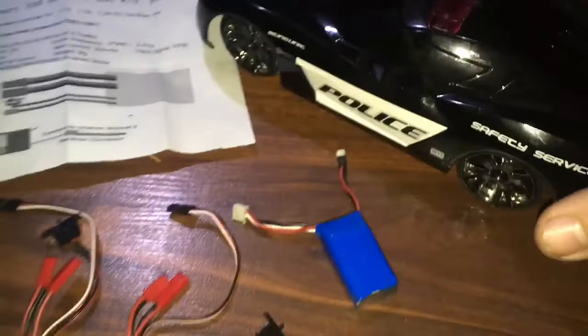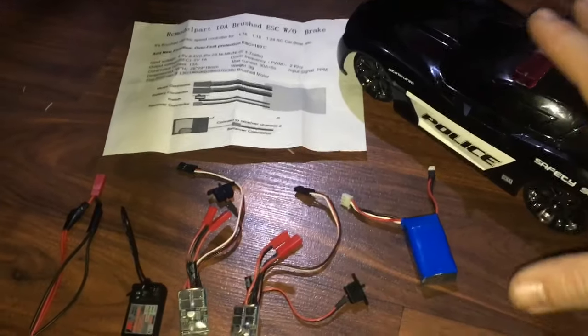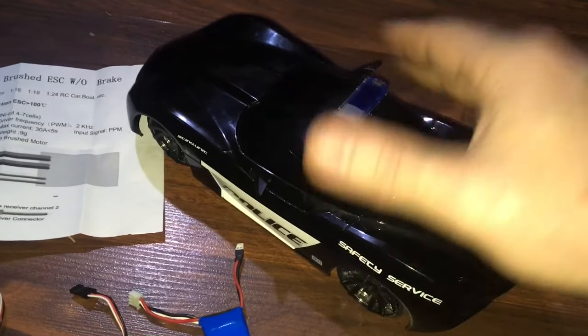Hey, J-Drone here. I'm going to redo another video on this because some people are a little bit intimidated by all the wires — it's not hard, I promise you. Any toy-grade RC from the store, you can do this with.